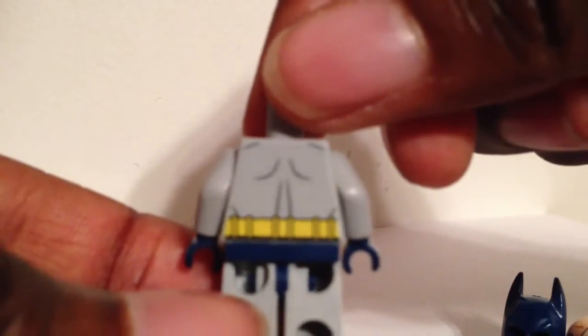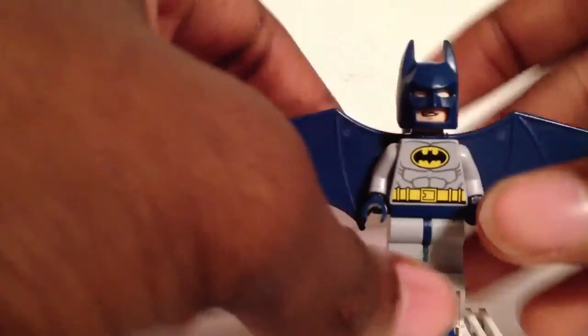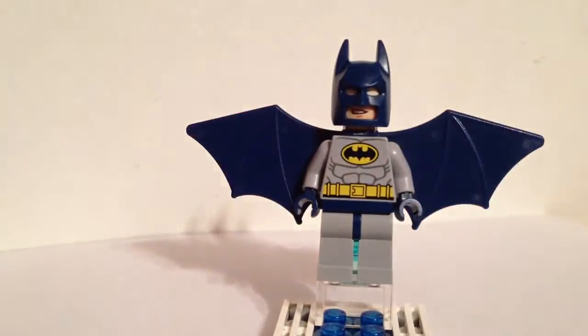There's also back printing on the figure. You can assemble it without the wings if you choose to, but you wouldn't have a cloth cape — that would have to come from another set. So that is the gray and blue jet pack winged Batman.